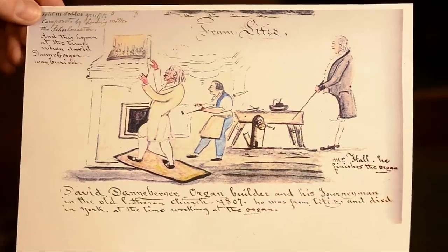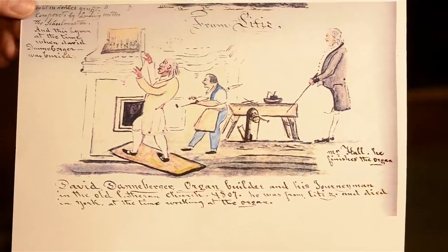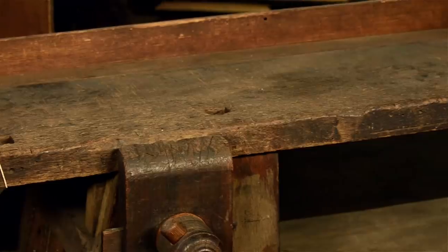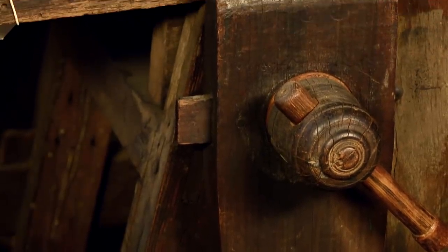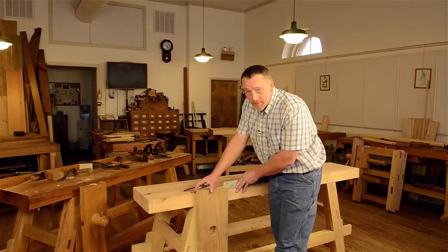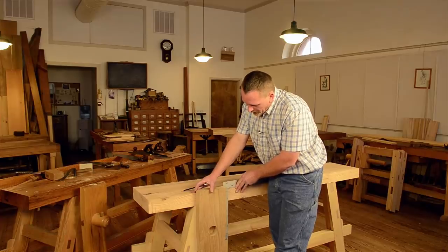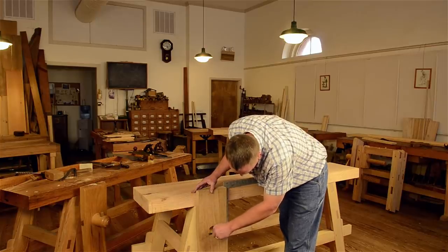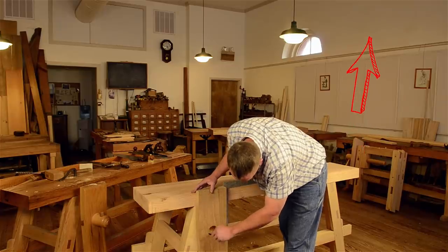The original Moravian workbench was made in the 1700s by a religious group of immigrants from Moravia, an area in modern-day Czech Republic and Slovakia. The workbench is in the museum storage of Old Salem Village in North Carolina. Years ago, my friend Will Myers saw the reproduction workbench in the Old Salem workshop and decided to make a copy. His workbench was featured in online articles, and then he started teaching a class on building the workbench at Roy Underhill's school. The class always had a very long wait list, so Will and I decided to collaborate on making a video of the class. If you're interested in buying the 7-hour video, click the link appearing now.